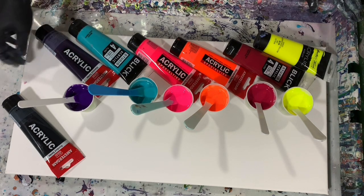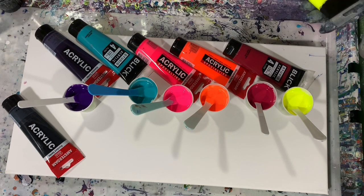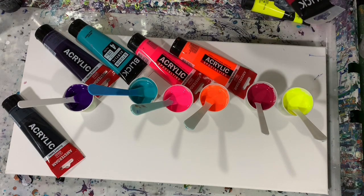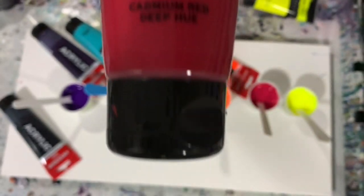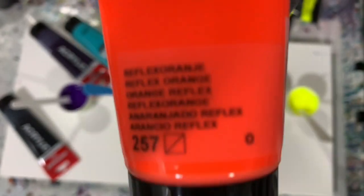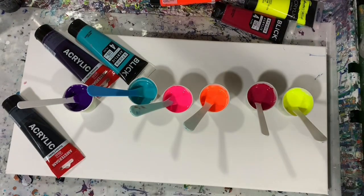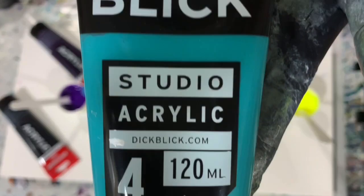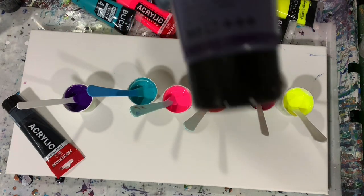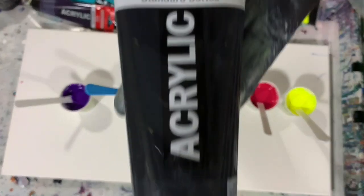Let's go over my paints. My base coat is Artist Law Flow Acrylic White. My colored paints are Master's Touch fluorescent yellow, Blick cadmium red deep hue, Amsterdam Reflex Orange — I'm really going for some fluorescent bright colors today — Amsterdam Reflex Rose, Blick bright aqua green, and Amsterdam permanent blue violet. My swipe color is Amsterdam oxide black.